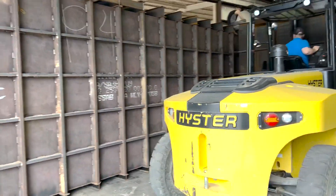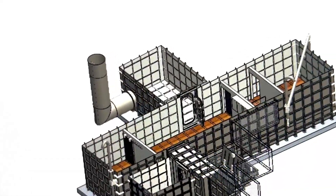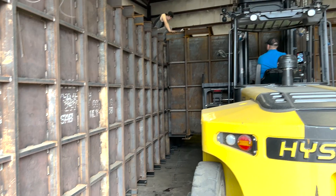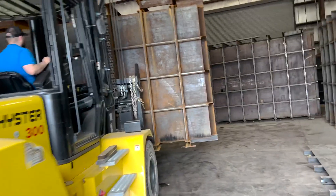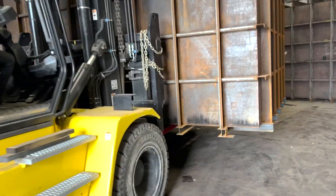We're attaching the gun room to the bunker right now. We're going to get the measurements for the legs that go underneath it. Hey Zach, we need to get a level so we can measure for the legs.